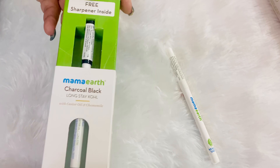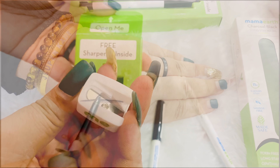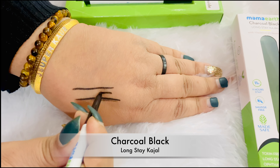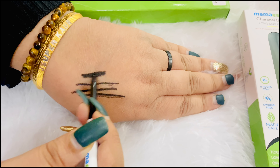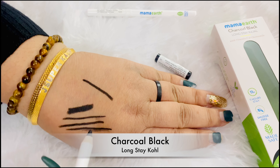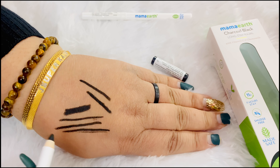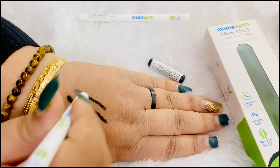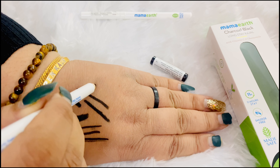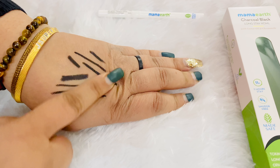The kajal is in retractable form — very easy and convenient to use. The kohl comes with a sharpener; you get the sharpener free. Now I am showing you a kajal demo. It is a charcoal black color. The kohl is much more intense — jet black, pitch black. You can see it is very easy to glide.